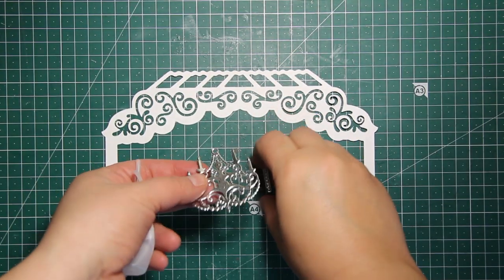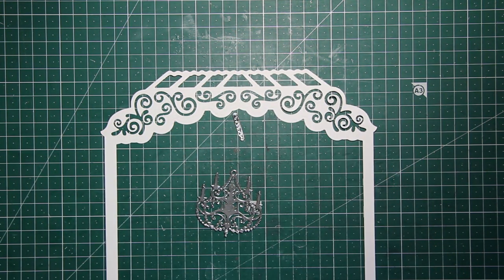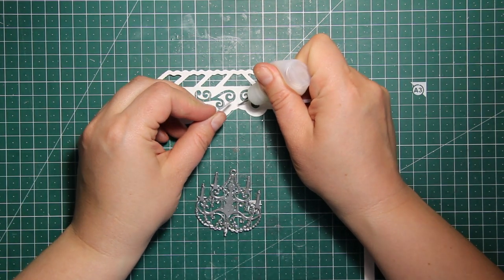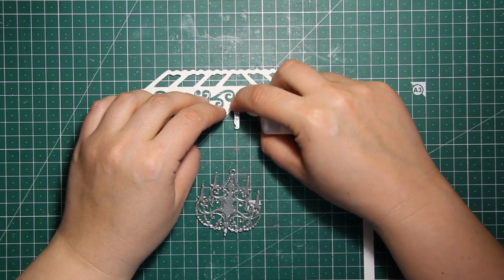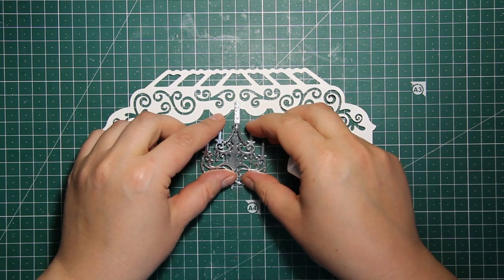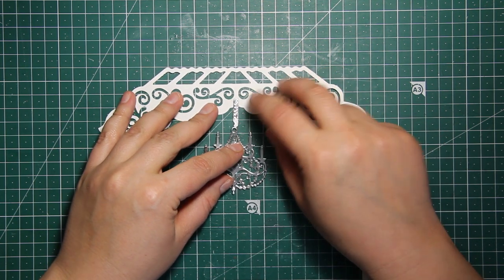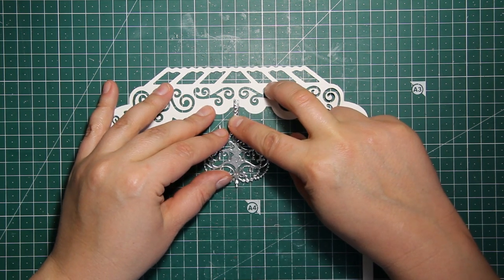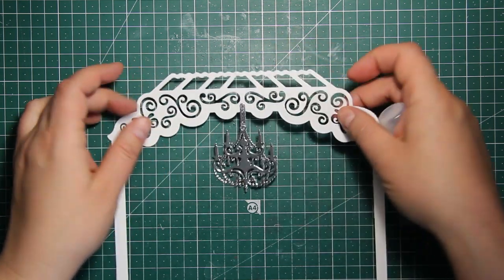I have combined the largest die with a smaller outline to create an open frame out of white cardstock, and this is going to be the front panel of my box. I've also die cut a chandelier and a small chain out of silver mirror cardstock, and this die is part of the interior panels die set from the same collection.